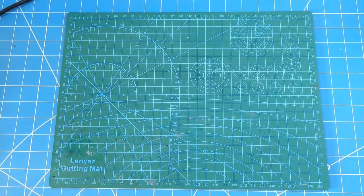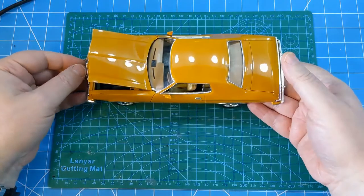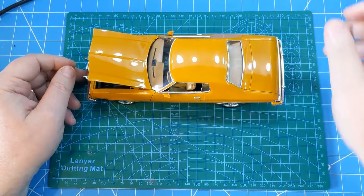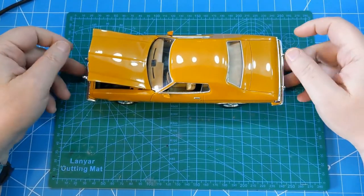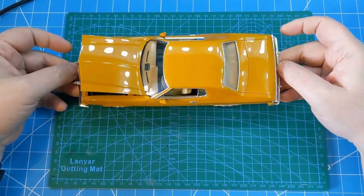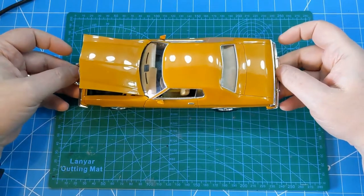Let's head straight over to the bench and start to look at some of the stuff that's been built over the last month. So first up in the what's been built category for this month is the Revell 1976 Ford Torino. This kit was pretty much built from the box - not a huge amount of additions to it.